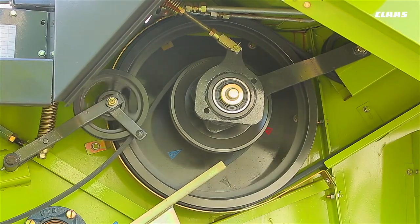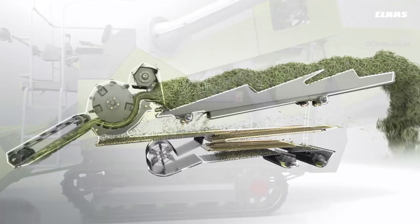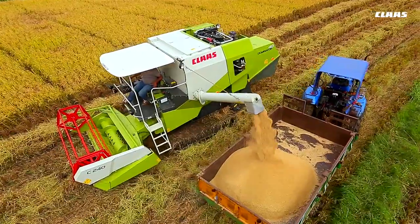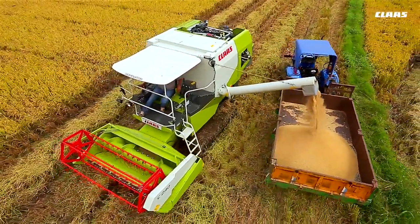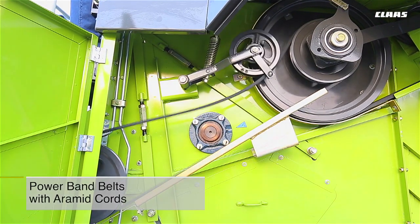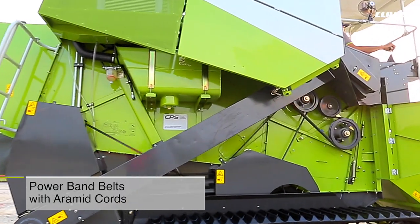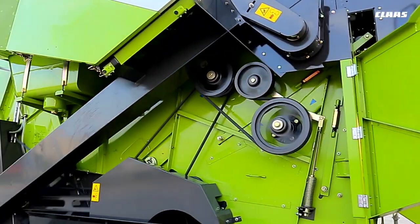Independent drives ensure that unloading operations can be carried out without engaging the threshing system. This not only saves fuel but also reduces wear and tear on threshing parts and belts. The installation of power band belts with aramid cords in the main drive and drum drive ensures higher uptime and lower service and maintenance costs.